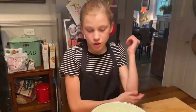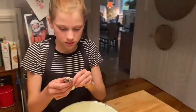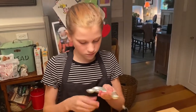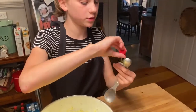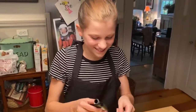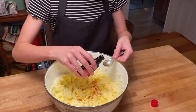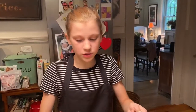Next we need to add two teaspoons of vanilla. This is my one teaspoon and I'm going to need to use two. I love vanilla! That's my one... and that's my two. You want to make sure you're not just eyeballing it, or else your cookies will be too vanilla-y and won't taste as good because it will kind of be clumpy.